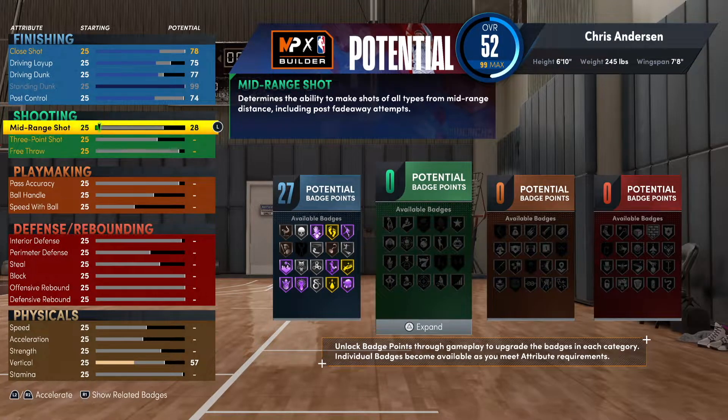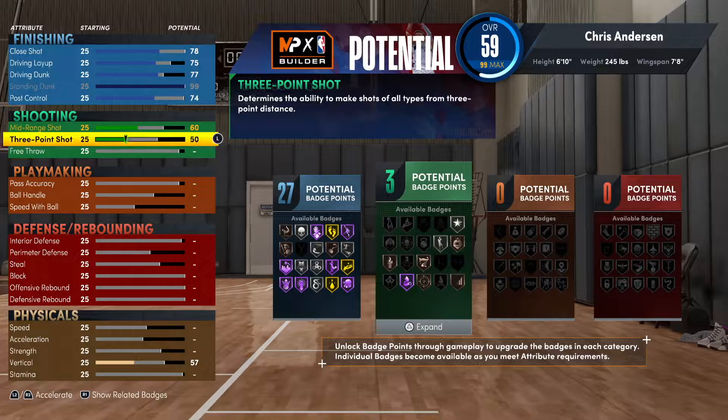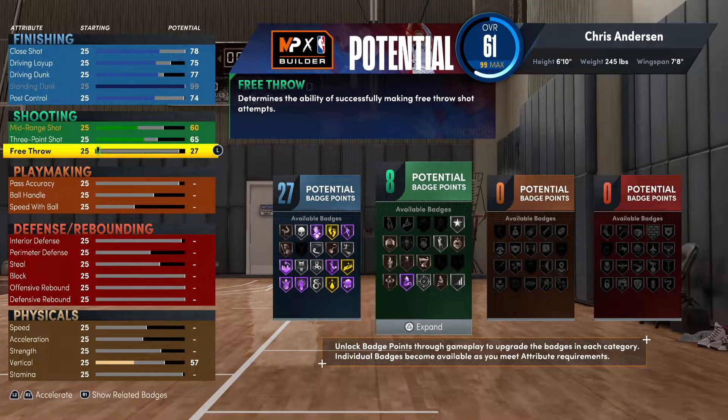For post control you want to go up to 74. Mid-range shot you want to go to 60, and then 65 on the three-point shot. Chris Anderson wasn't a shooter — not a three-point shooter, not a mid-range shooter — but he had highlights where he was wide open and it would go in. So when you're super wide open and people don't think you can shoot, spark that and you're going to knock it down.